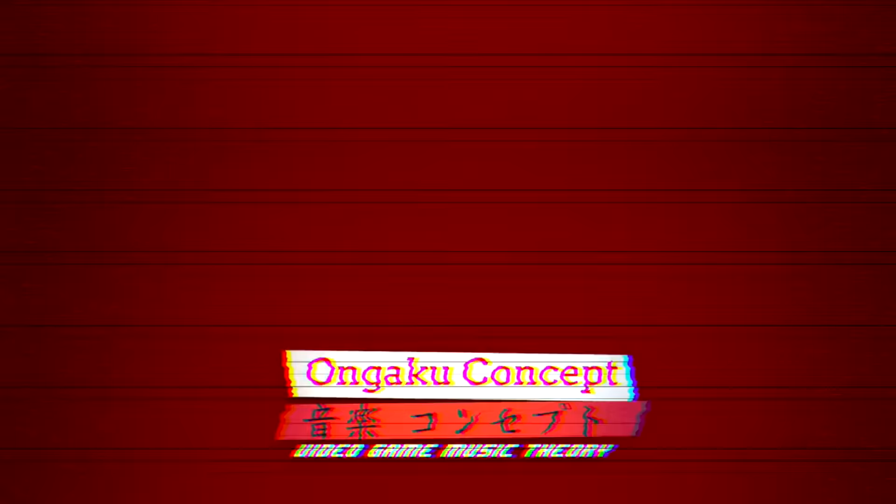Hey everybody! Sorry about the lack of an Angaku Concept episode this week. I decided to take a little time off for Christmas and also give me more time to work on a new project that I'm pretty excited about.